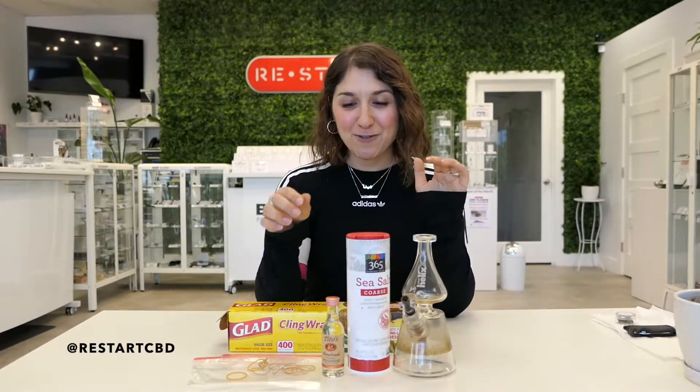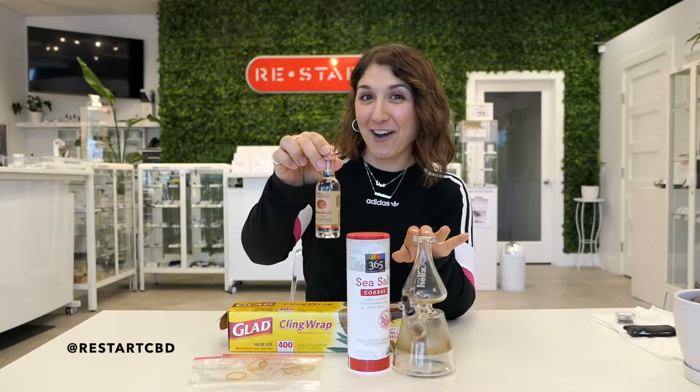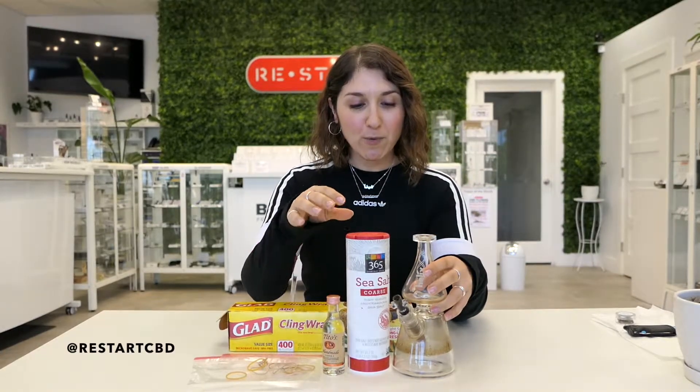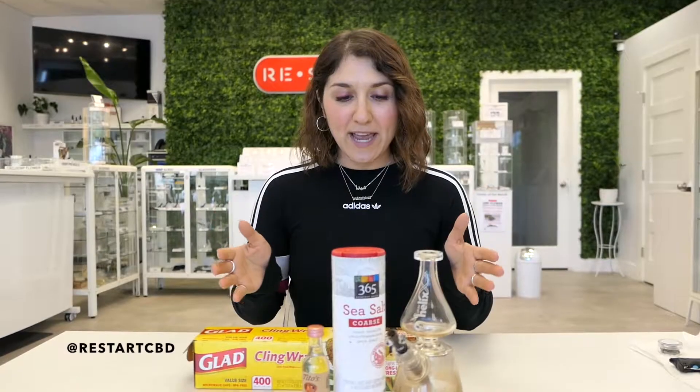So today we're actually going to be trying to clean our Grav bong with some Tito's vodka, still using salt. And because it's a Grav bong, we figured we'd also walk you through how to clean some of your bigger pieces too. I've actually never used alcohol to clean my pipe before, but I'm sure some of you might have some leftover alcohol you'd want to spare to clean your pieces. So let's jump in! As always, if you like what you see, make sure you leave us a comment, subscribe, and follow us on social media at Restart CBD.